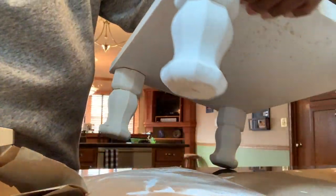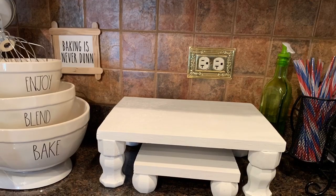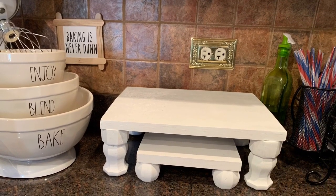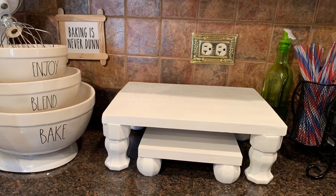Those are the two stands I made. All I paid for was the legs — I think it was about $11 total for the legs. And look at the bottom one, look how cute!